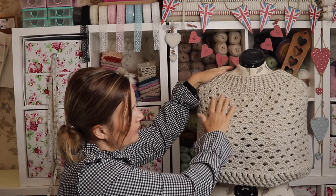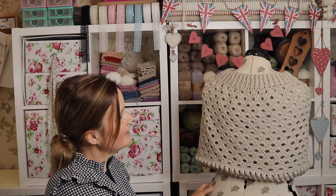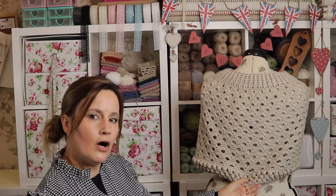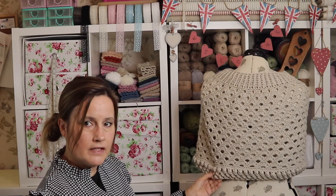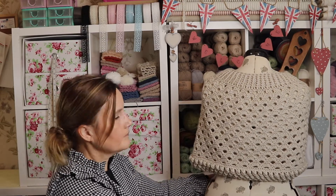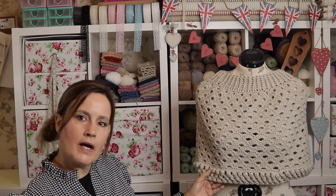I'll just turn Mabel around and show you the back — it comes up quite high and keeps your neck and shoulders nice and warm. I finished it off with three rows of graduated popcorns: large, medium, and small, just to give it a little bit of weight so it drapes lovely. I was so frustrated with the last design that I thought, right, I'm going to add some popcorns to this if it kills me!